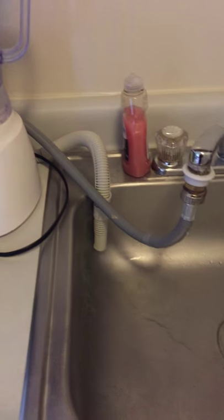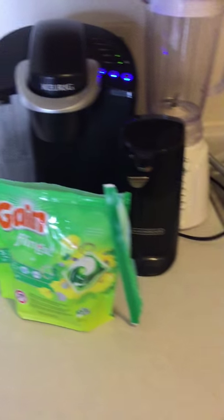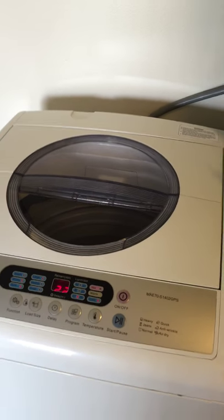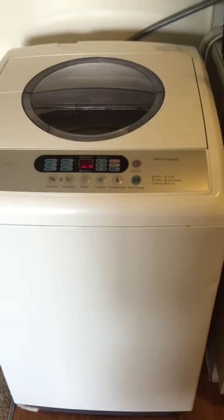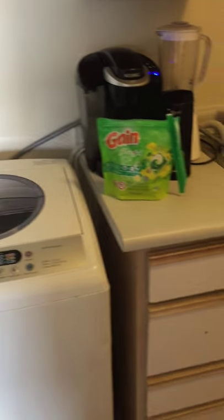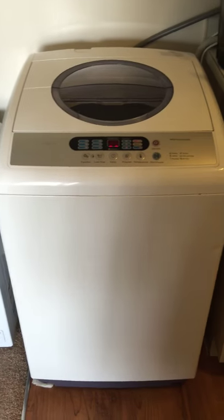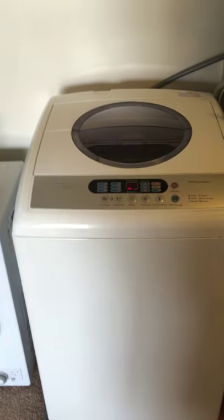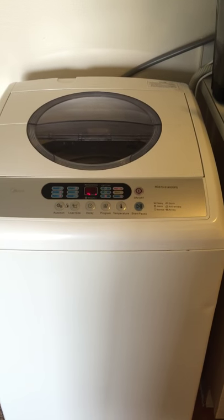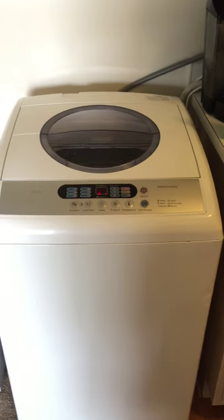It looks like it's not ready to spin yet, and I don't want to make this video too long, so I'll end it there. Any questions, please let me know. If you like it, thumbs up. If there's more information I can give you, let me know — I'll be more than happy to help. I will upload a video later of it during the spin cycle so you can hear it. Have a great day.